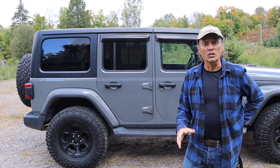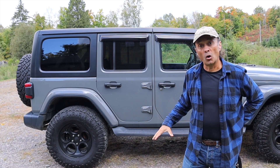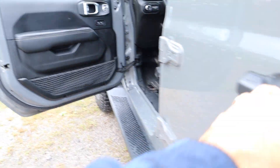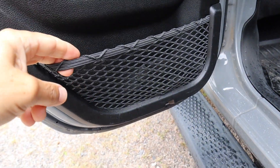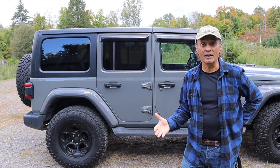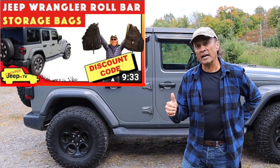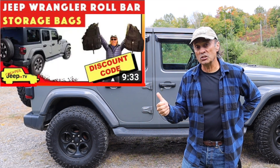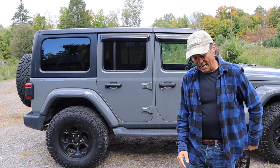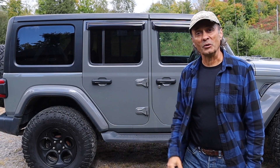We all know in the Jeep Wrangler there's always the need for some storage. We do have the armrest console, the cup holders, and there are even nets in the doors to serve as door pockets for storage. In the JK, they even have a net in front of the gear shift lever — the JL doesn't have that. I think that's why the videos on the cargo area storage bag and the roll bar saddlebags were so popular. Well, I have an option that will give you a net gain of storage, and that is this option — another net. Let's go in the Jeep and I'll show you how it works.